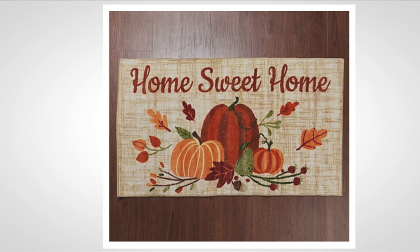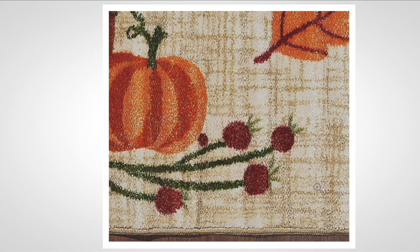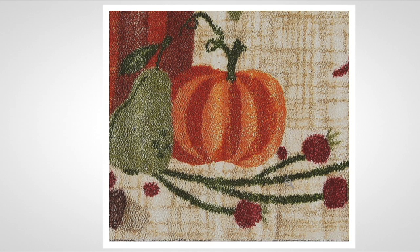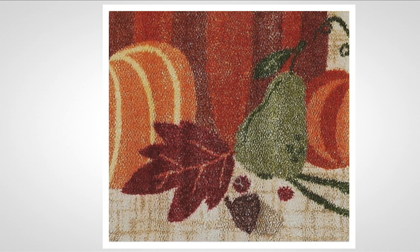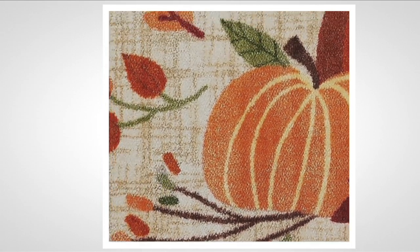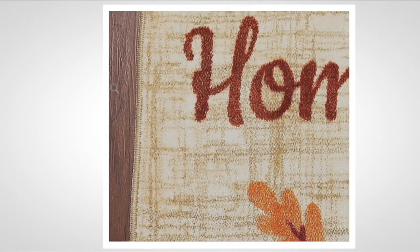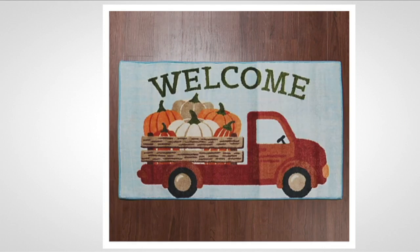Home sweet home — what more do we need to say in 2021? I want my kids and grandkids to come in and know they can come to Mimi's house. Look at the berries, the pear, all of the colors — the maroons, the yellows, the burgundies — and that nice cream, taupey background. You might be worried about spills on that, but absolutely don't be — this is our first ever Nourison rug that is washable. If the dog brings in little wet paws, put it in the wash machine. If something spills, put it in the wash machine.